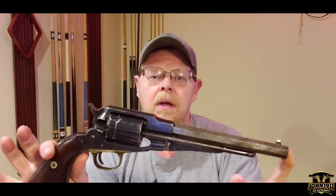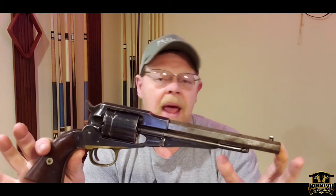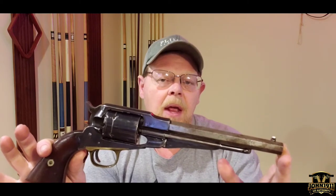Hello everyone. This is kind of a part two on the 1858 Remington revolver video series. In my last video I talked about early 1858s. Now in this video I'm going to talk about what's considered a late 1858 revolver. This is an example of an 1858 Remington conversion — this gun started life as a cap and ball percussion 1858 Army revolver in 44 caliber.